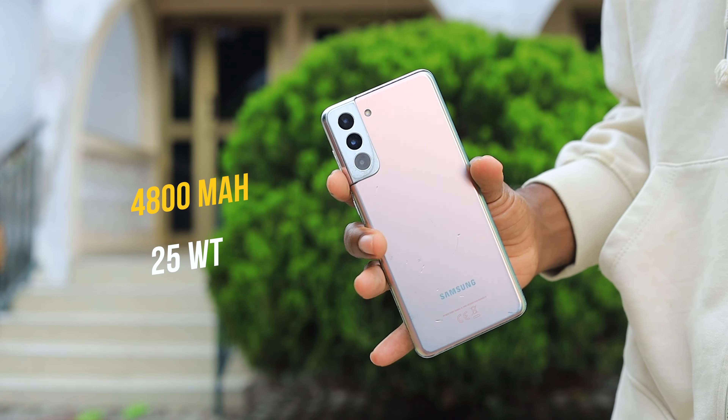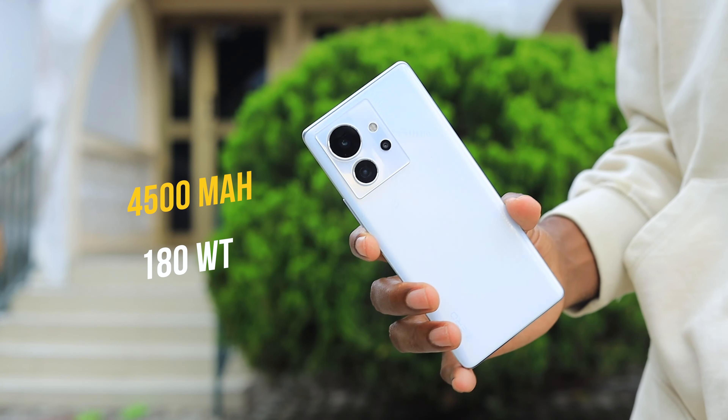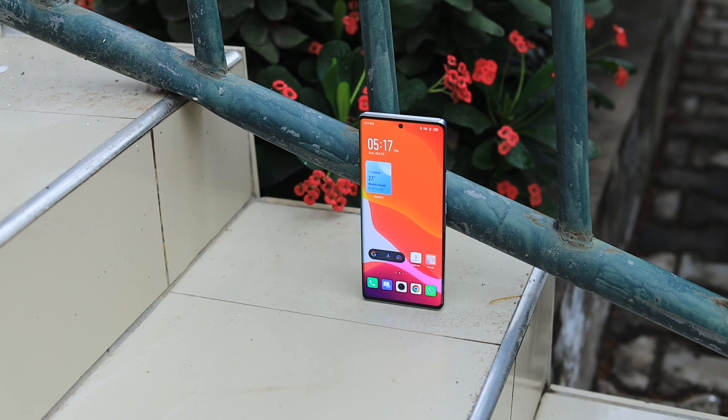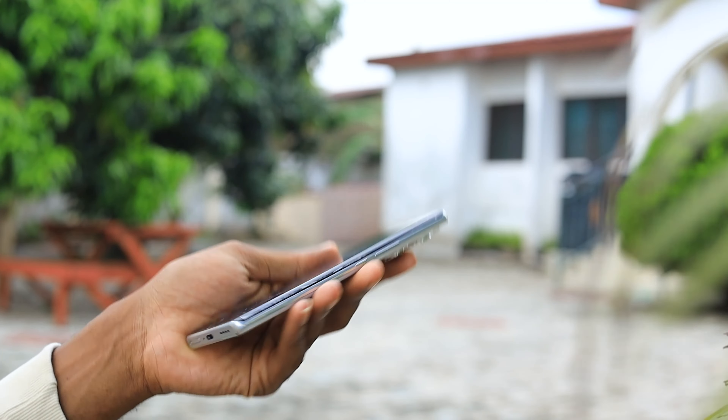For battery life, the S21 Plus has a 4800mAh battery charging at 25 watts, while the Infinix Zero Ultra has a 4500mAh battery but charges at an insane 180 watts, fully charging in about 15 minutes. The S21 Plus cannot beat the Infinix in the battery department. I get more battery life and standby time from the Infinix — I can go days without charging it. For battery life, charging speed, and overall battery usage, I'm giving it to the Infinix Zero Ultra.